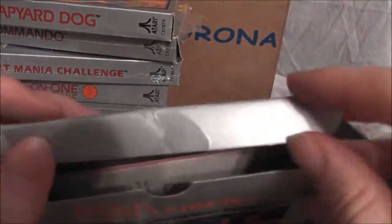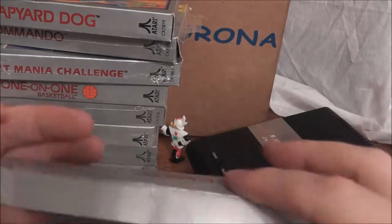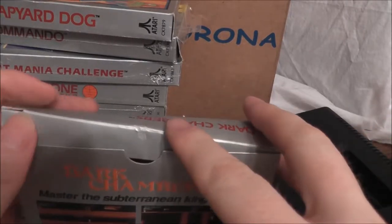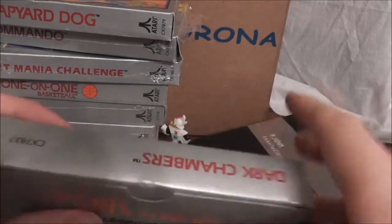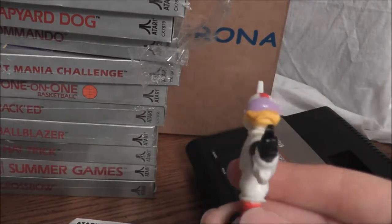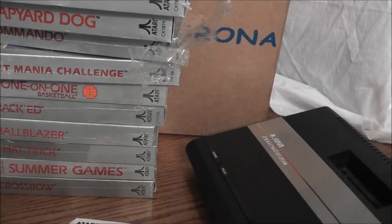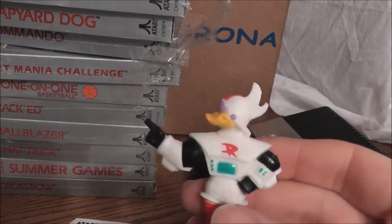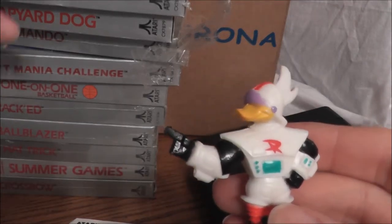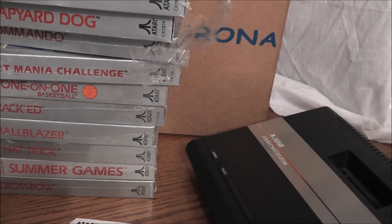That is the lot I got — 20 games, several new, all of them complete. How often do you find a lot like that, with 20 games exclusively for the 7800, no duplicates, some new, everyone's complete, and it's got Ninja Golf? You just don't get lots like that anymore, except I did. I want to thank Gizmoduck — thanks for coming. We will be checking out some of these games later. If you like this video, go ahead and like it on YouTube, and subscribe if you enjoy retro videos like this. I might be doing some reviews on these games in the near future. Thanks again for checking me out, and remember — drive safely. Have a good night.